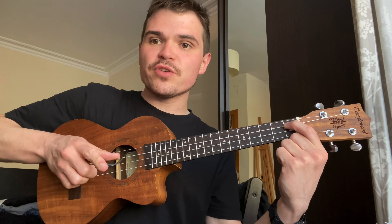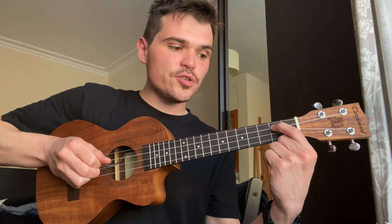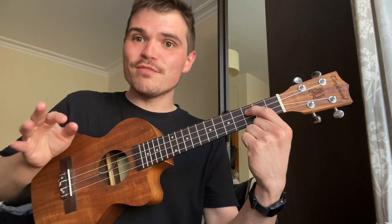My thumb is resting on the C string, first finger under the E, middle finger under the A. There's a little crab motion: one — C with the top two strings, two — C with the top two strings, three — C. Check the notation below. That's the very first phrase, like a classic banjo country music walk-in.